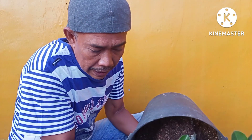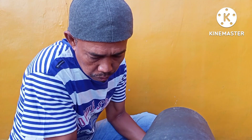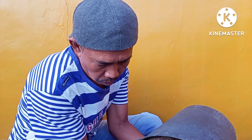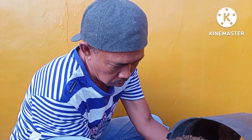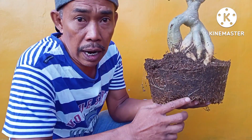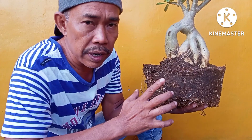Bagaimana nanti akar-akarnya ya teman-teman. Akar-akar serabut ya, akan banyak teman-teman kalau medianya gembur.